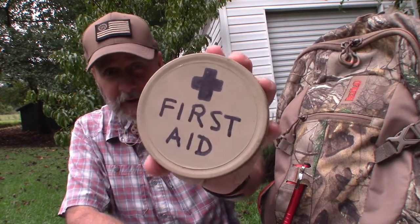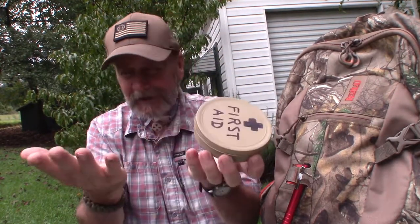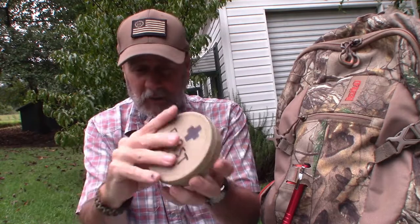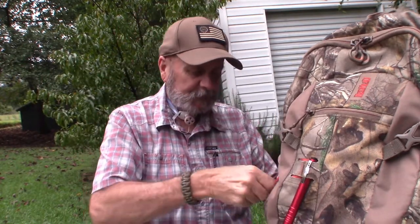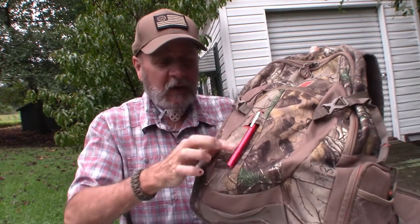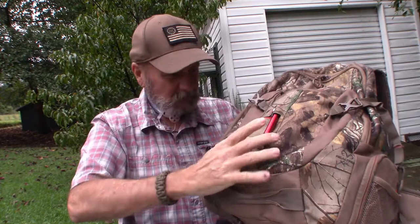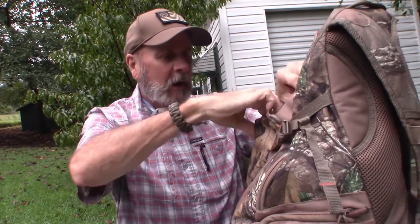In the other side pocket I've got a little first aid kit. I'm not going to open it up, but it's got gauze, tape, band-aids, ointments, painkiller, that sort of stuff. Right here on the front you can see I've got a little pin light as a backup.